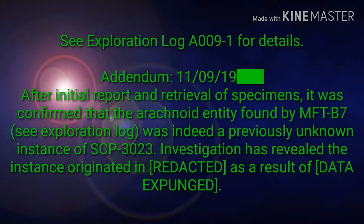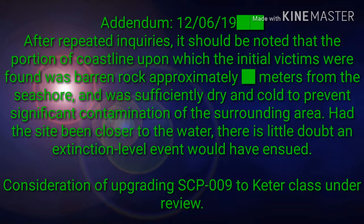Addendum, November 9, 2019: After initial report and retrieval of specimens, it was confirmed that the arachnoid entity found by MTF B-7, see Exploration Log, was indeed a previously unknown instance of SCP-3023. Investigation has revealed the instance originated in [REDACTED] as a result of [DATA EXPUNGED].